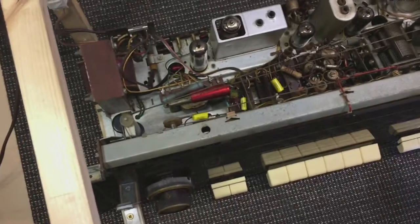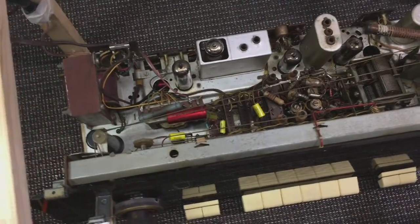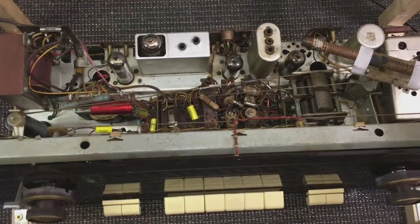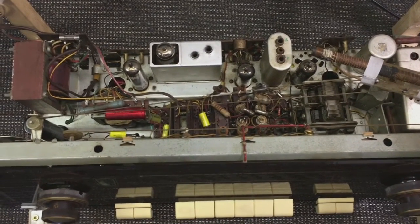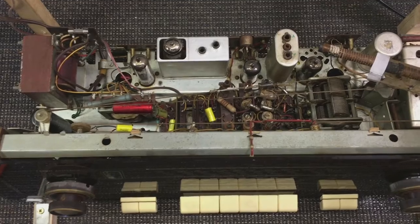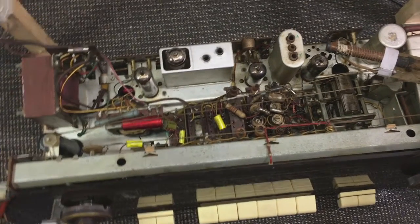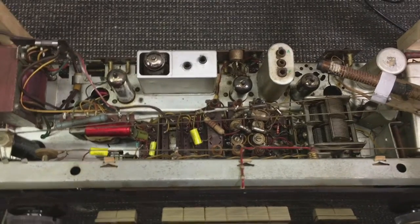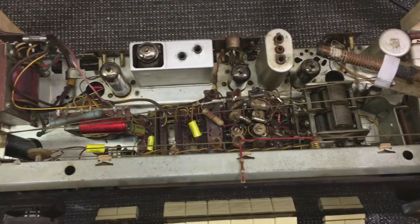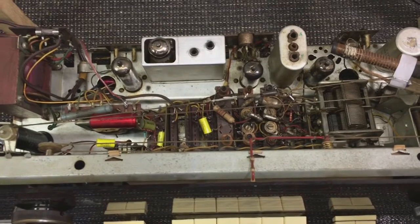So this will give you a hint as to the fact that I have got the FM back. What I decided to do here, to make this a little bit more interesting for myself and for anybody watching, is to try a visual alignment of this — the AM section at least, the IF alignment. I want to try a visual alignment without any fancy equipment.